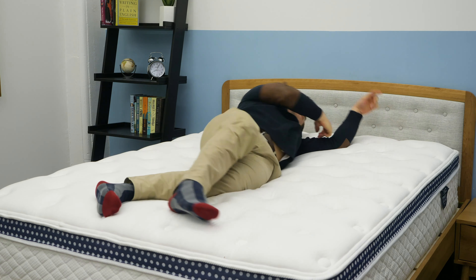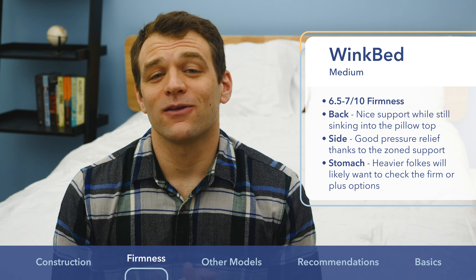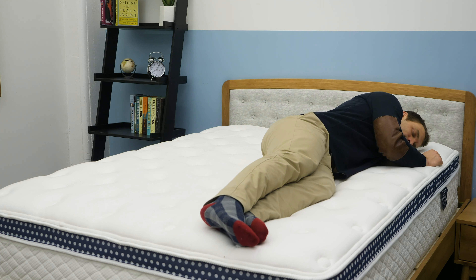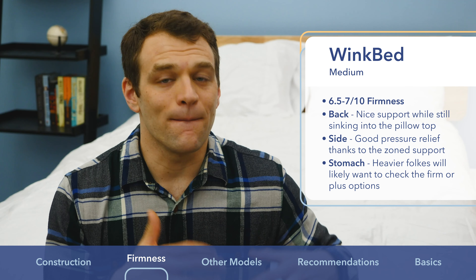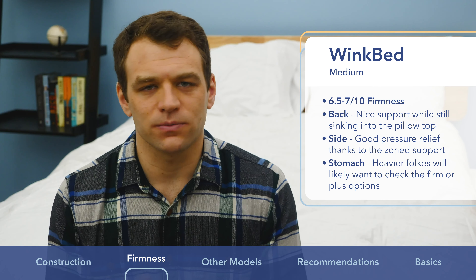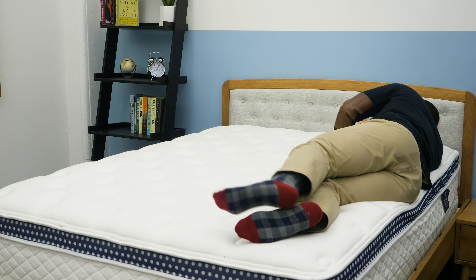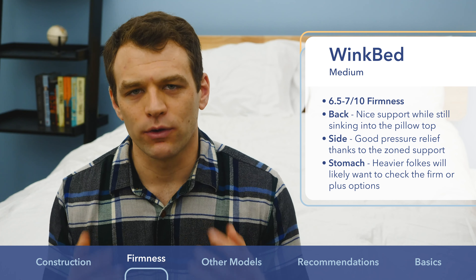Much like the Saatva, the WinkBed has excellent bounce and mobility, and you feel more on top of the mattress than in it, making position changes easy. Side sleeping on the WinkBed felt pretty nice — a little softer than on my back and probably a bit softer than the Saatva, which I attribute to the zone support system allowing more sinkage at the shoulders for pressure relief. Most side sleepers and combo sleepers would be fine with the medium version; if you want ultra plush, check out the softer version. Rolling onto my stomach, there was decent support for my hips. WinkBed is fine for combo stomach sleepers, though the Saatva is probably a bit better for strict stomach sleepers.